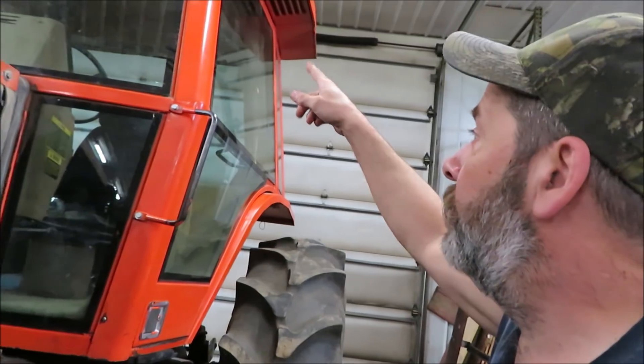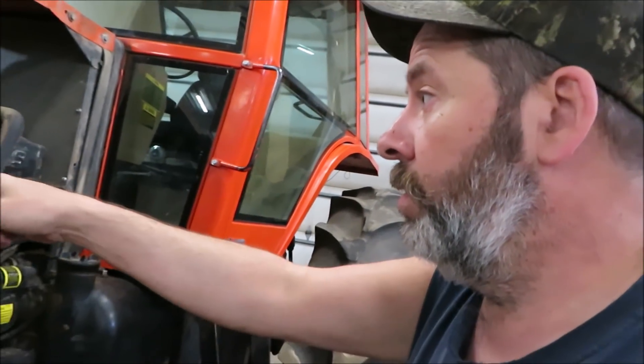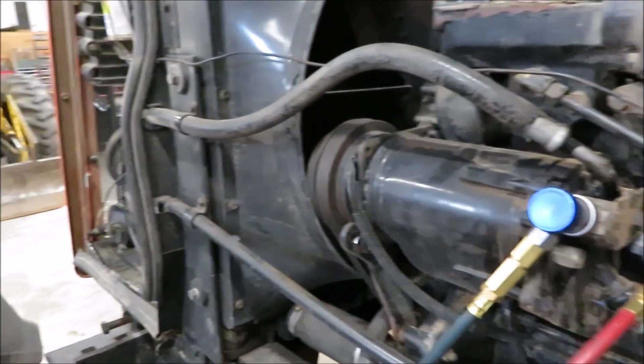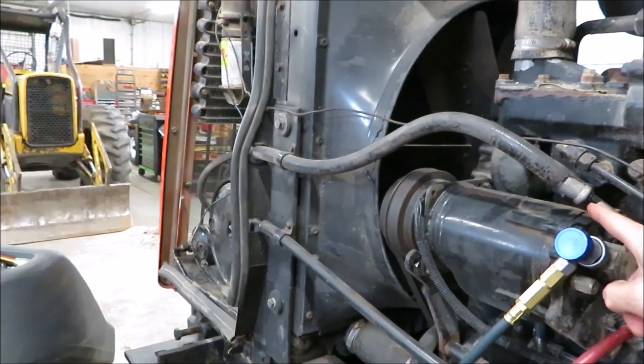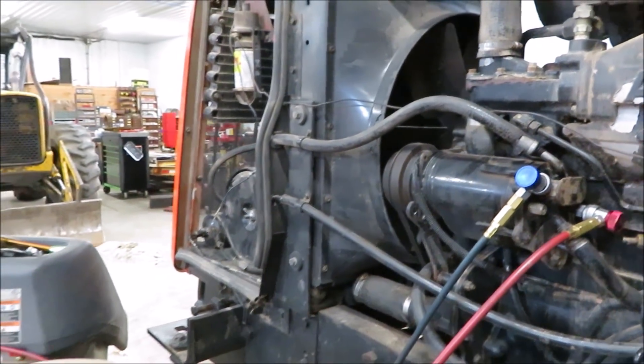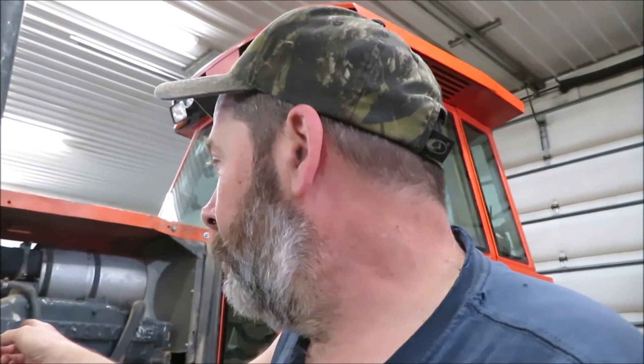So I found a problem - imagine that, I always find problems on this tractor. I fixed that hose in that corner I showed you earlier and got everything running and had 44 degrees in the cab. Got to run on it and right here - you can't see it because I'm not going to show you the yellow - but this crimp is leaking. So another hose has got to get put on. I don't have that particular style end so I'm going to make an end and show you what I use.